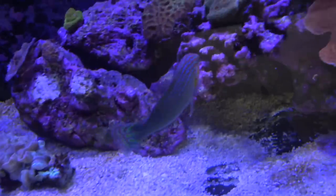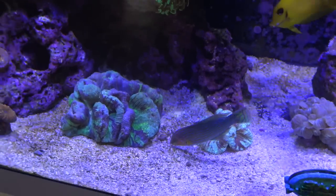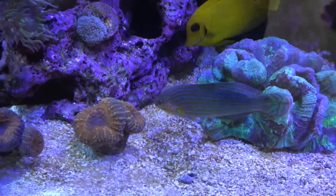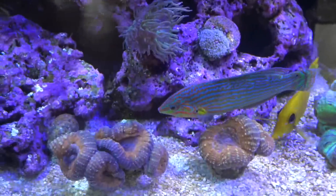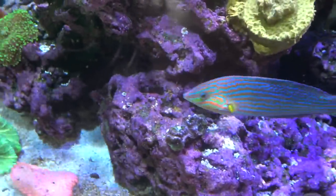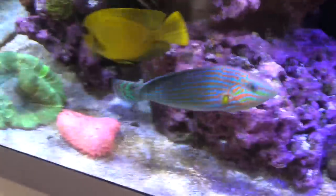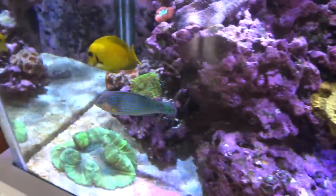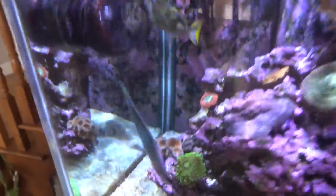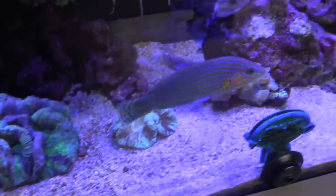Here's the melanurus wrasse — semi reef safe. He will eat inverts and stuff like that, so I can't keep too many hermit crabs, but I still have about five or six because they're smart and only come out at night. He's getting pretty big. Wrasses are some of the best fish you could have in reef tanks because they're constantly looking around for pests — they eat worms, nudibranchs, flatworms — this guy keeps control of all those. You can't beat the colors either, and they're not that expensive.